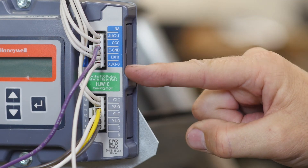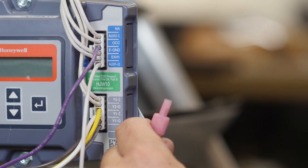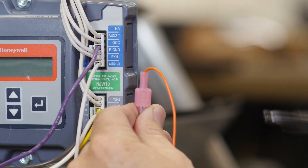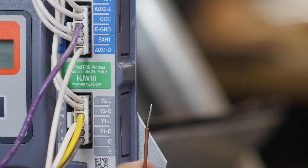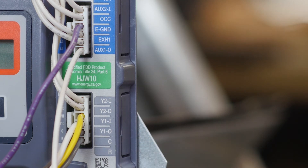Next, we're going to locate the aux 10 terminal on the Jade and connect the orange wire. Make sure you're connecting the orange wire — this is very important. Next is the brown wire from the relay. This goes to the common terminal and you can place it here, or if your kit is pre-wired like ours, you will insert this into the common terminal on your circuit board.